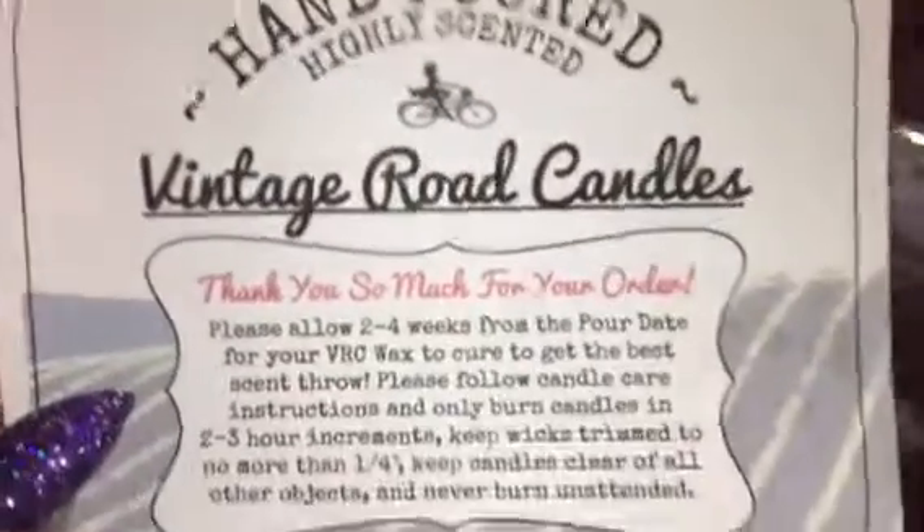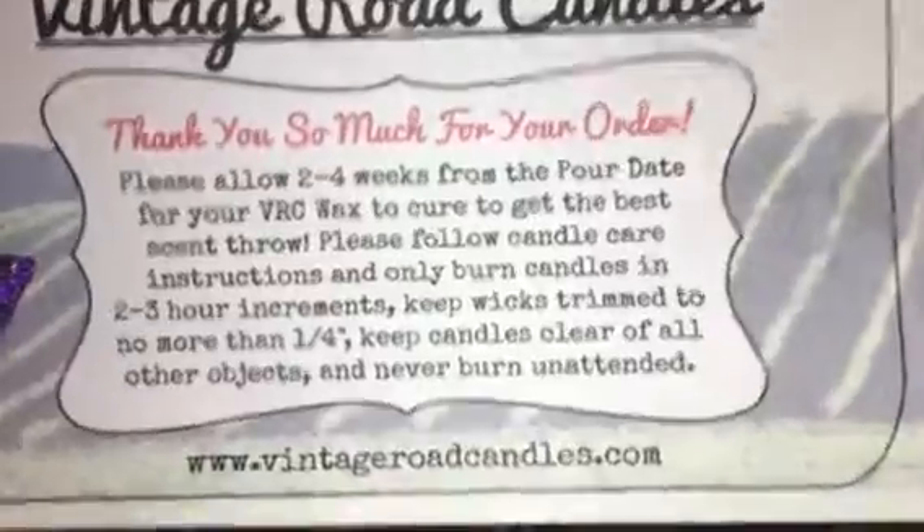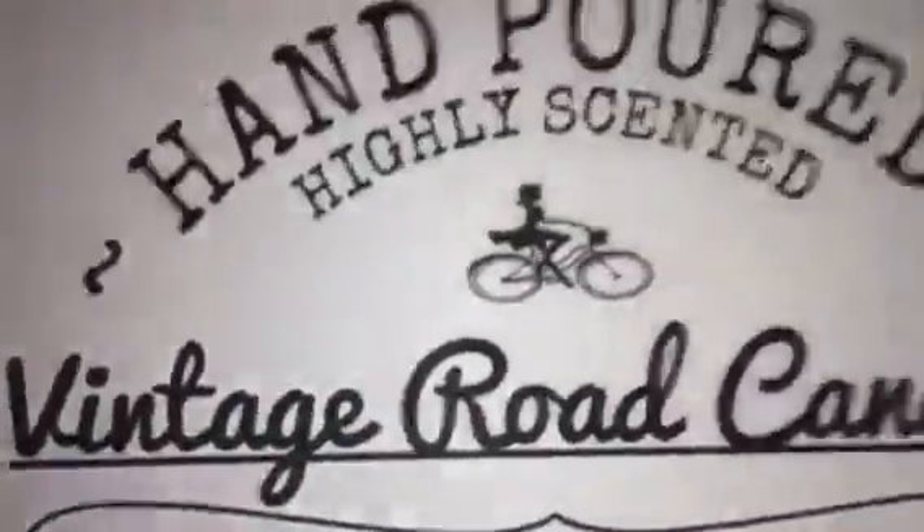They sent me a priority mailing envelope, and this card was attached inside with my invoice. This card just tells you about how to be safe while melting, and it has the company's website on there, which I'll show again before the end of my video.